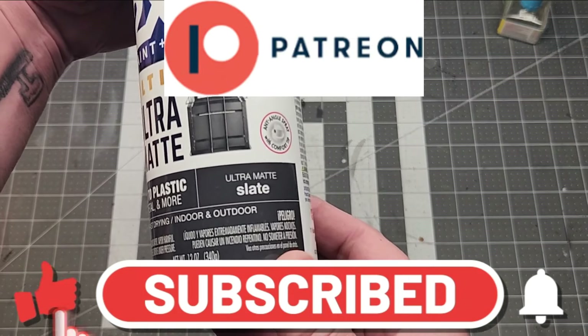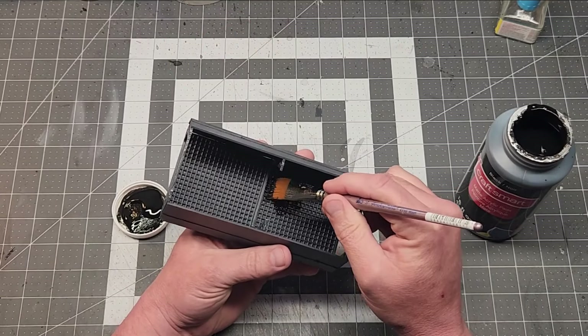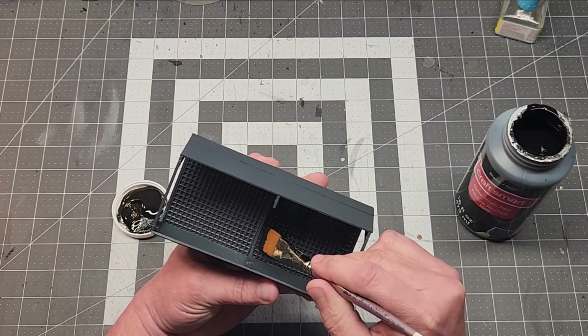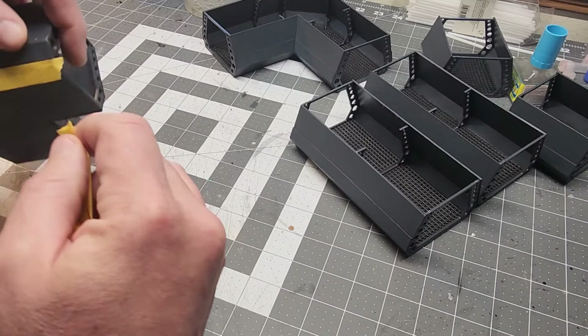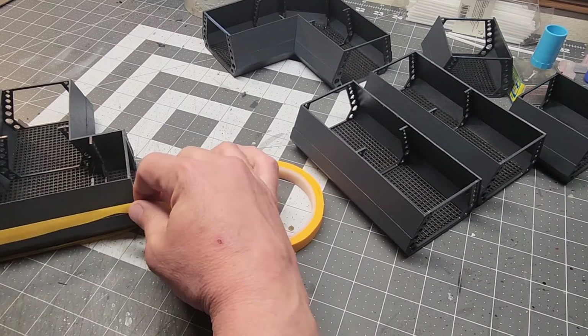I want to remind you to like, share, and subscribe, and if you'd like to further support me and this craft, Patreon. The decking is just black after a matte gray primer coat, which actually I really like the color so I decided to keep it.